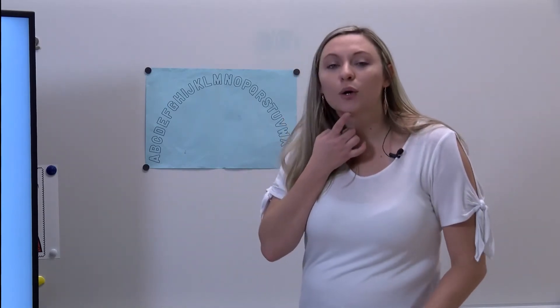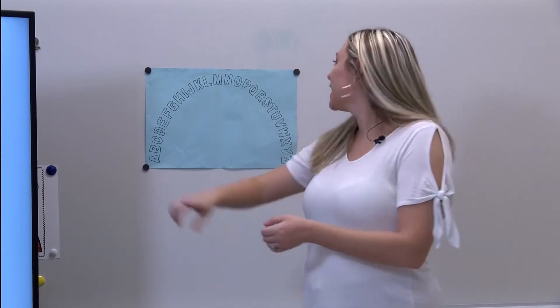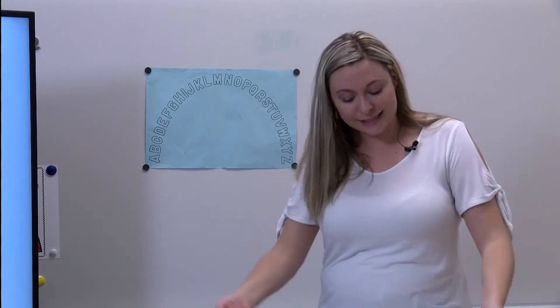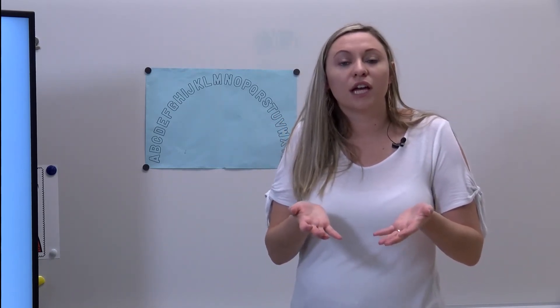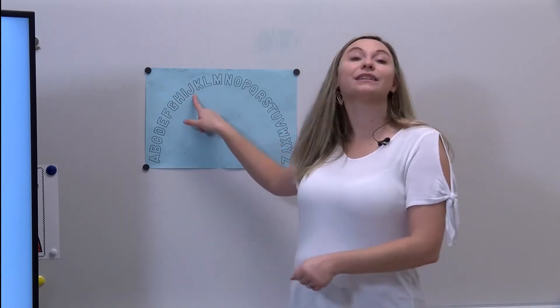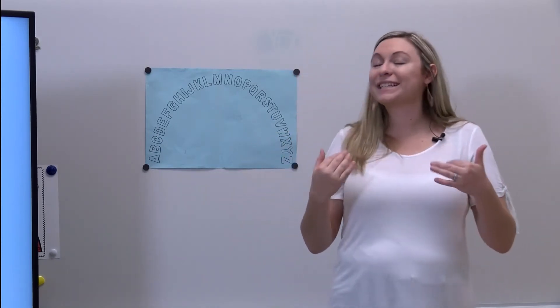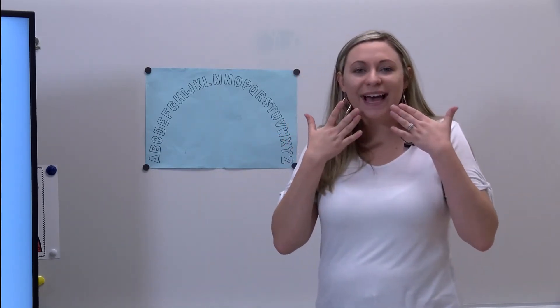Simon says point to the letter R - R like rock. Yes, you pointed to the letter R because you know R makes the R sound, great job. Simon says point to the letter that makes the sound 'j-j'. You did it, you pointed to the letter J!